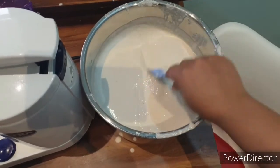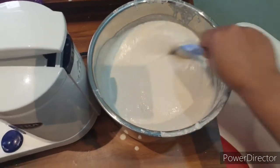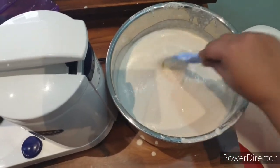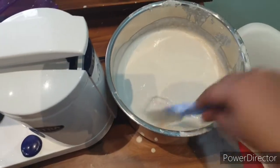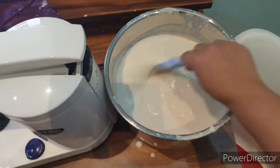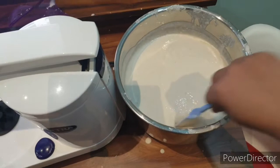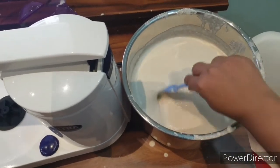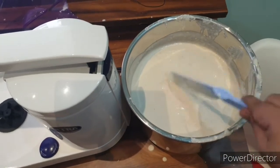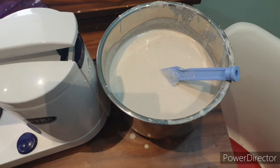Leave the batter to ferment in a dry and warm place. If you are in a colder climate, you can warm your oven slightly and leave the batter there for fermentation. There are also some devices available that help with fermentation of curd and these kinds of batters, and you can use those devices as well.